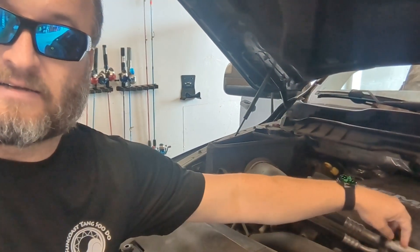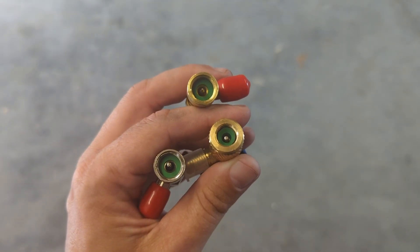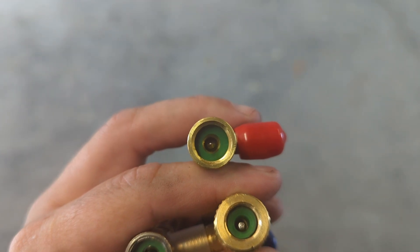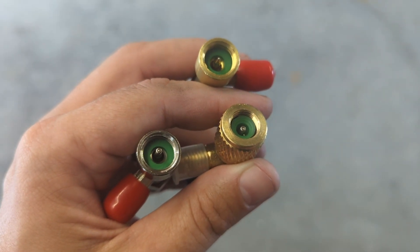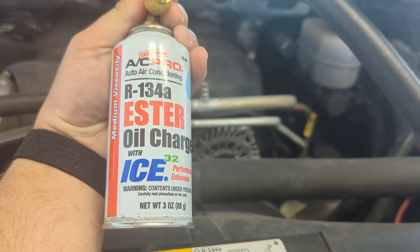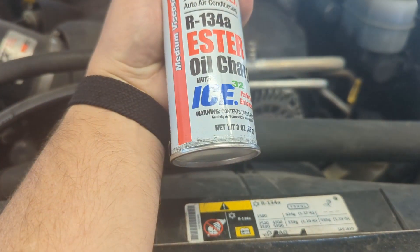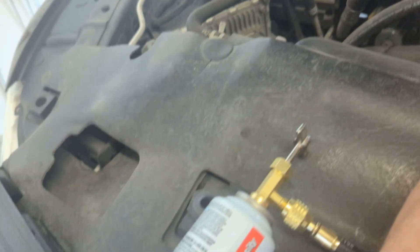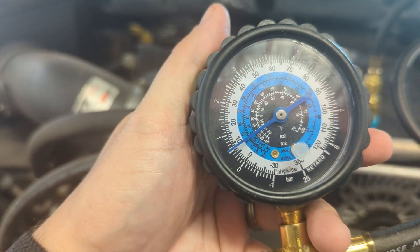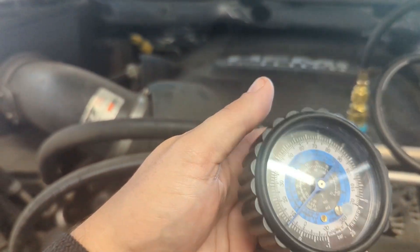Remove the low side adapter cap. This kit came with a variety of adapters for your cans — one for puncturing, and a couple for the automatically resealable ones. We're going to start with the lubricating oil — have that attached first. Once attached and the valve is closed, you'll see the initial reading: about 8. You want to be between 25 and higher. We'll start adding some oil — turn the screw.